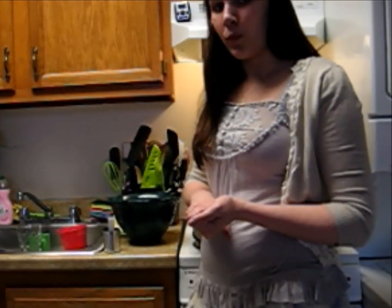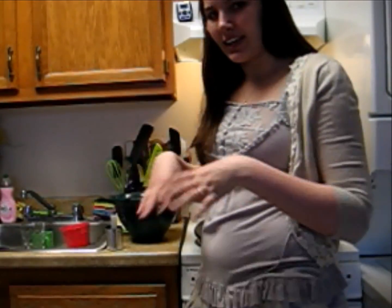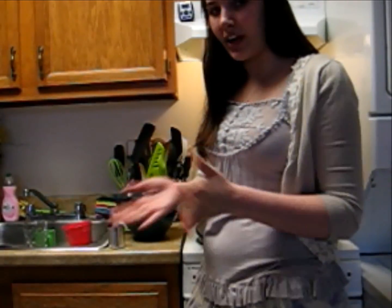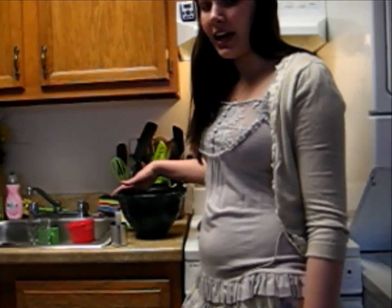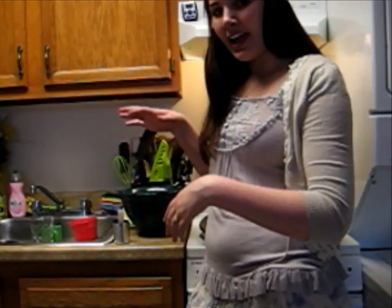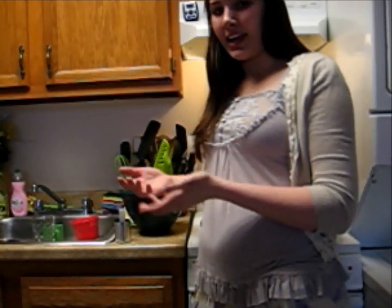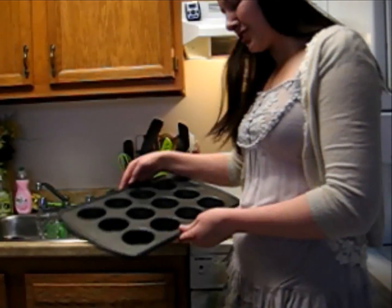Then you're going to add one-third a cup of butter and mix that in to make sure everything gets nice and melted. Then you're going to take any regular chocolate cake mix and add that right into your melted chocolate butter mixture, and then make the cake as though they were cupcakes, as per manufacturer's instructions.